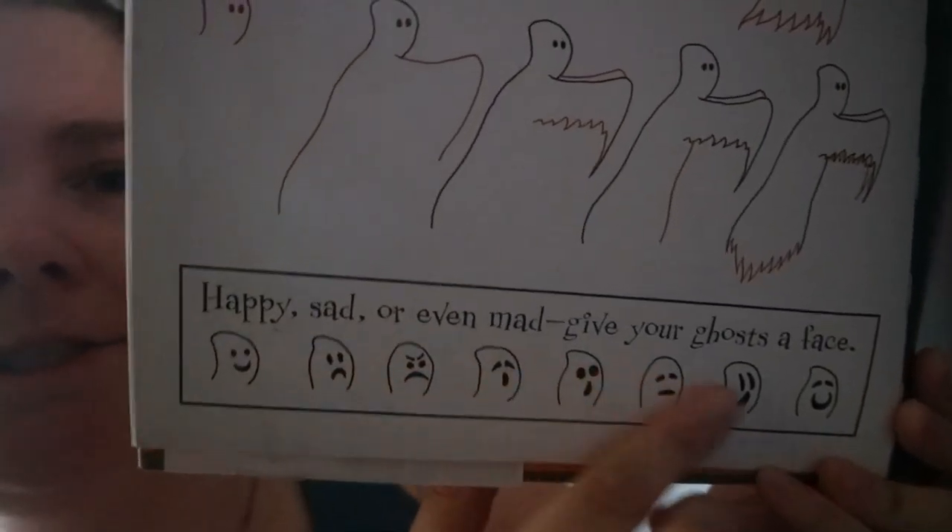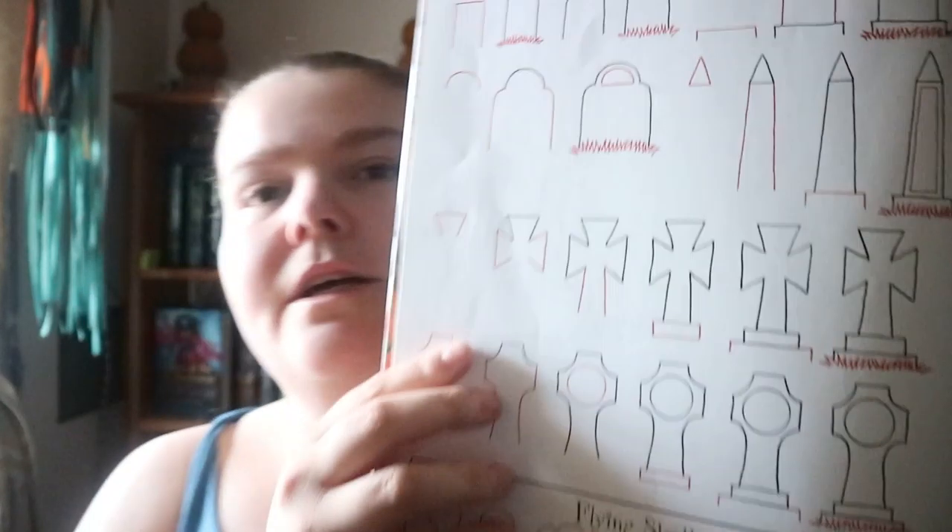There are some variations shown in the boxes. You do get a few different ideas — like gravestones, fences, and also owl, cat, a scary tree, and a crow.